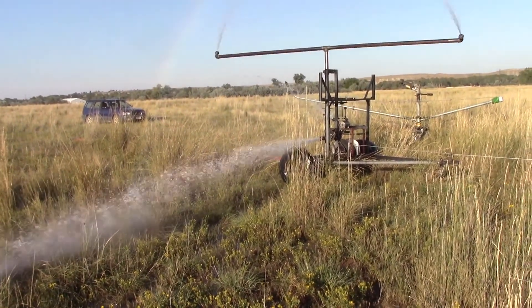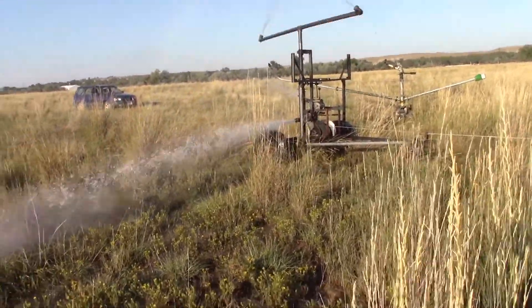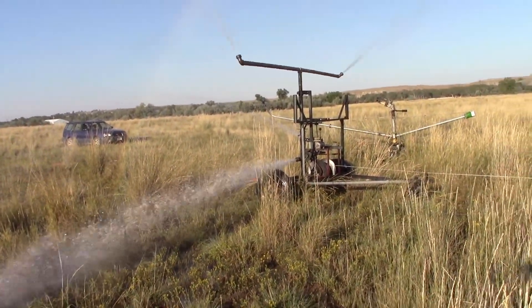That nozzle that's spraying out on this side is about an inch or an inch and a half — I can't remember, I drilled it really big. Because I didn't want high pressure; I wanted to study how this would work.